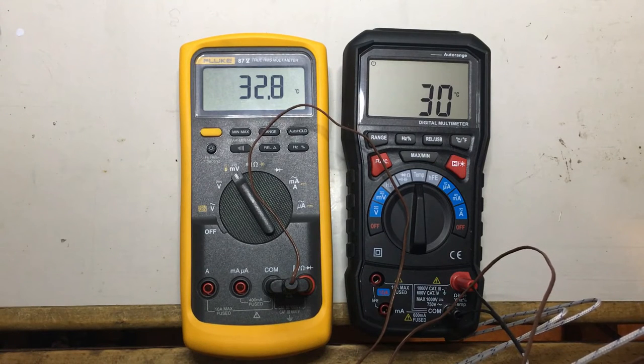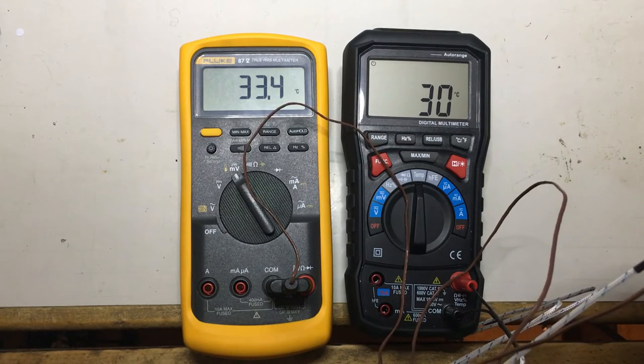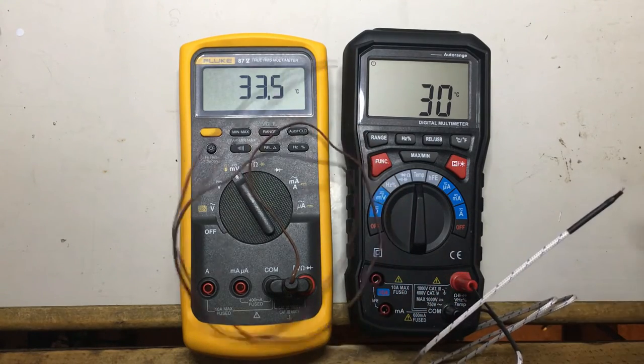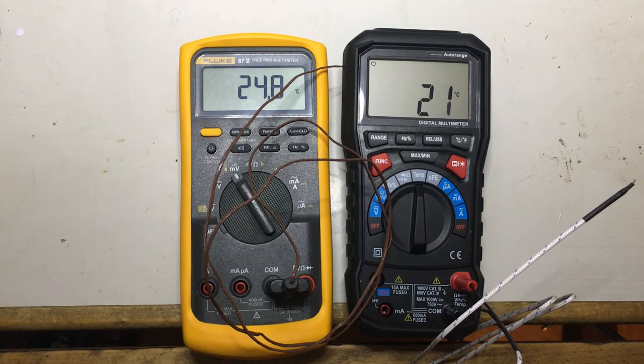It does come with a K-type probe and I'm not totally happy with it. The Fluke meter always measures a higher temperature than the B-side meter, and I left them all in the room long enough to reach thermal equilibrium, but the difference between the two meters remained. So I wouldn't put any money on the temperature measurement.